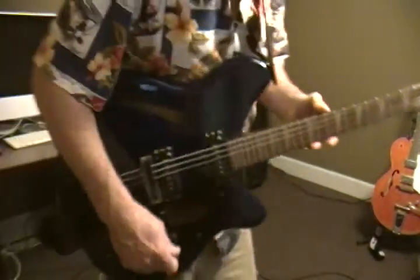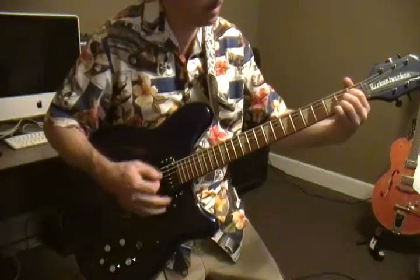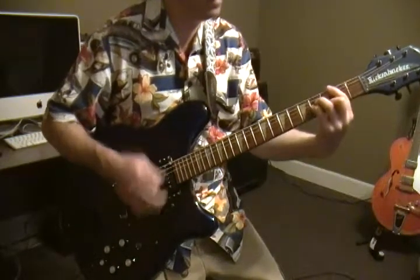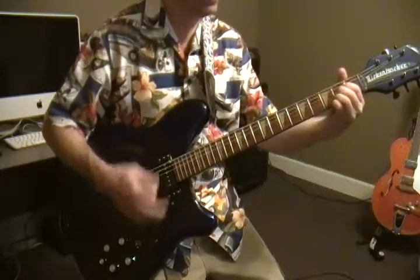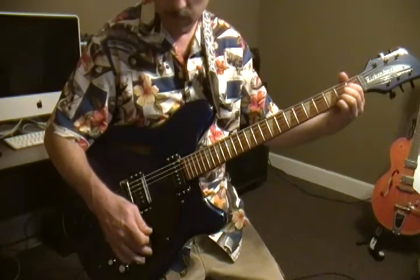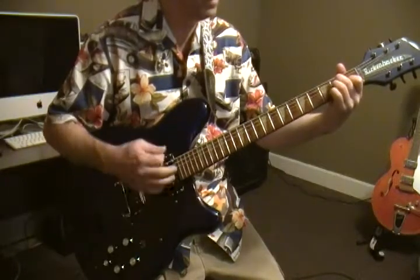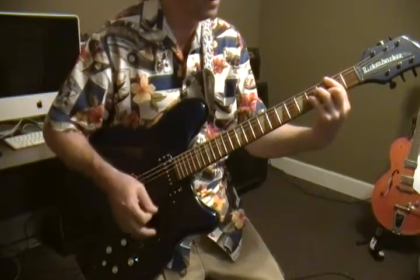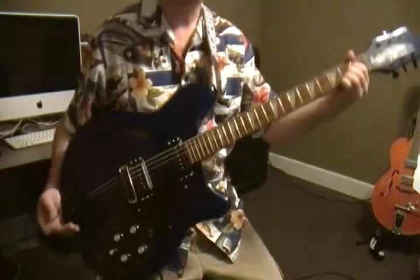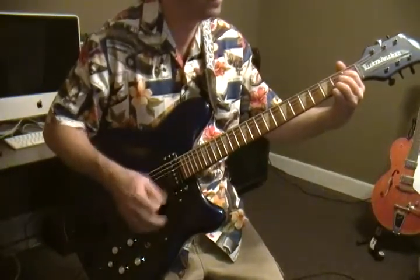Now let's hear it chime. This thing doesn't sound or play like any guitar. That's on the bridge pickup. Here's both. Man, and it just chimes and sings. And here's the neck pickup.